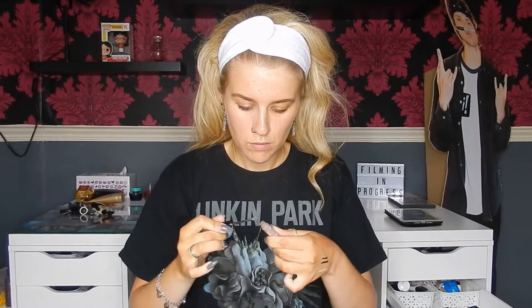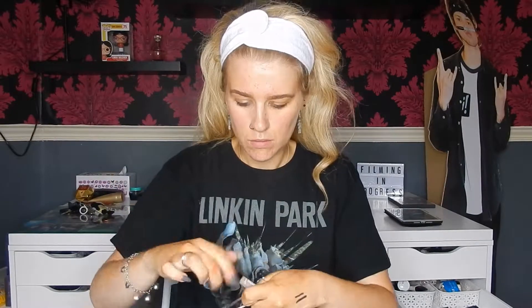Then I'm going to take the Clear Brow Styling Gel and brush that through the front of my brows. Then I'm going to take the Benefit Gimme Brow and just brush that through the front as well, just to give me some colour. And then I'll take the spoolie again just to smooth over my brows.